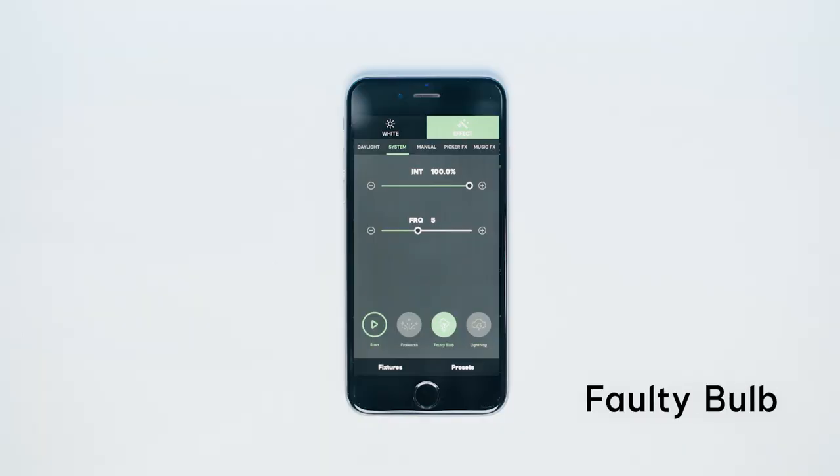The daylight balance fixtures have up to eight lighting effects, including paparazzi, fireworks, lightning, faulty bulb, TV, pulsing, strobe, and explosion. The bi-color lights, namely the 100XS and 200XS, have access to a ninth effect — fire — all of which can be accessed and controlled via Situs Link. If you want to learn more about Situs Link, we have a whole playlist of tutorials down in the description.